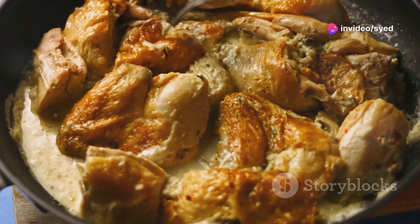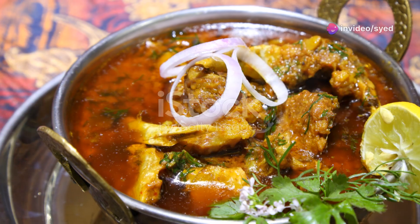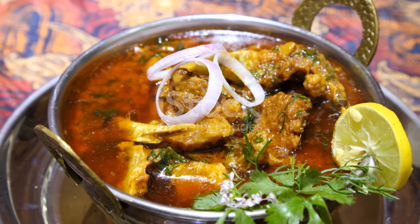Add your cooked chicken, garam masala, and kasuri methi. Pour in heavy cream and let it simmer for 10-15 minutes.